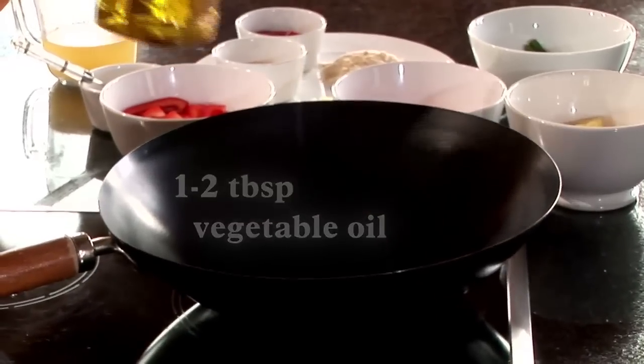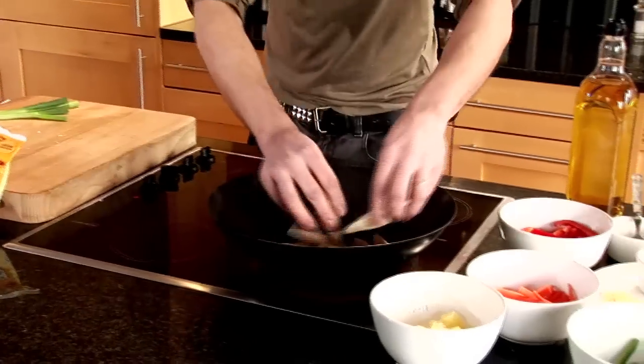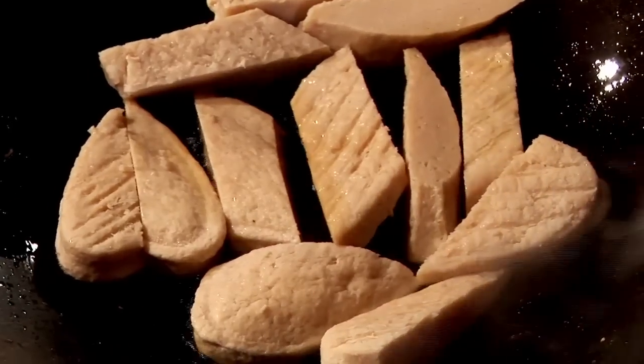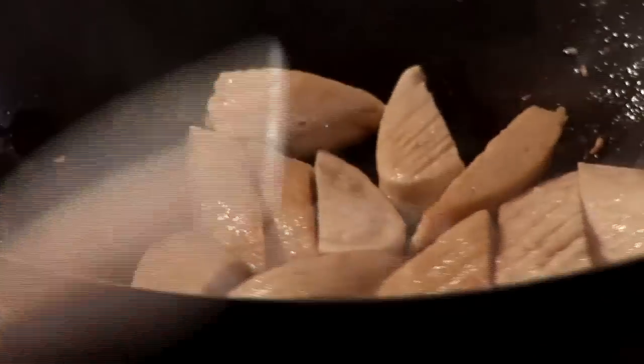Now I'm going to add some oil to the pan. That's literally going to take 3-4 minutes just to colour up and brown off and cook through. Now that the Quorn fillets have been cooked off, you can see some brilliant caramelisation on there that will add to the flavour.